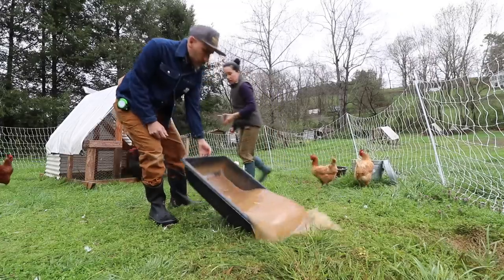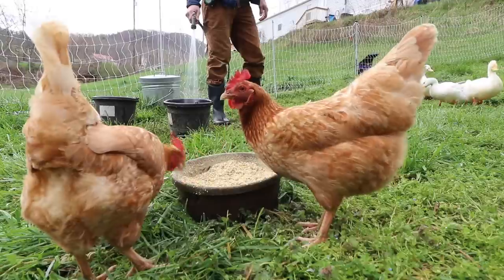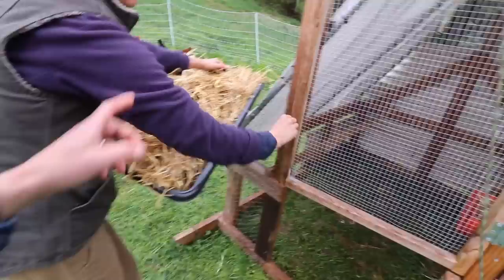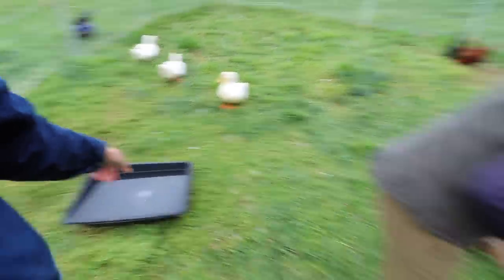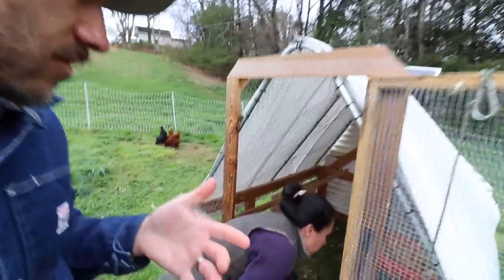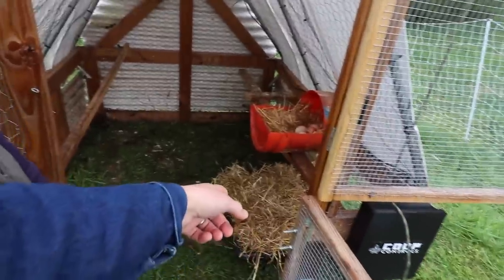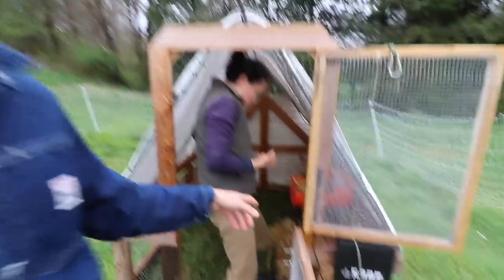Ducks! Alright, so we got the ducks a new bedding. This is just a cement pan, same thing as we used for the water. We just started doing this — always trying to find different ways to improve the duck situation. So hopefully they can use that to lay in, and it'll be more dry with the pan. But I don't know, we'll see.